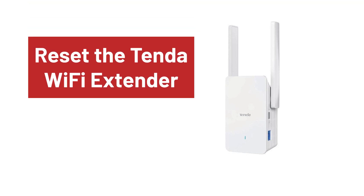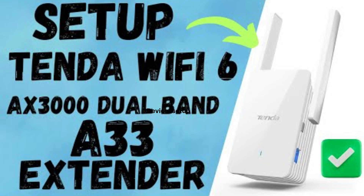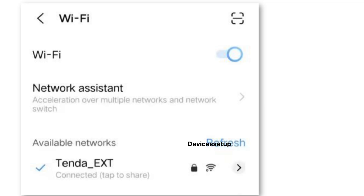Just in case if in future you want to set up this extender wirelessly, you will need to reset it and set it up again in Wi-Fi extender mode. You can watch the video given in the description to learn how to do it. Next, grab your phone or computer and go to the Wi-Fi list.